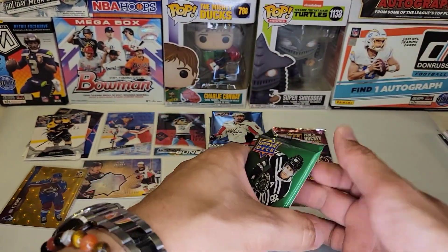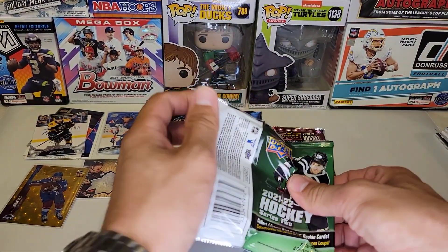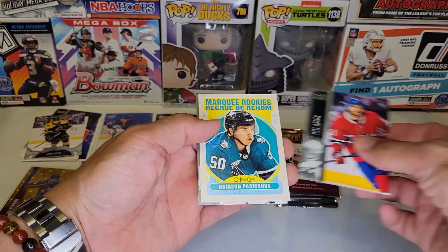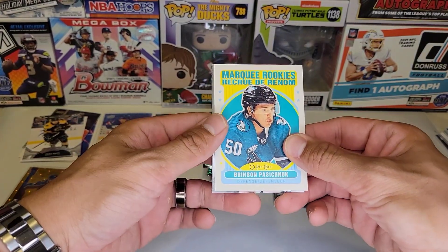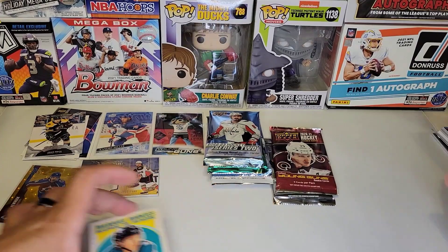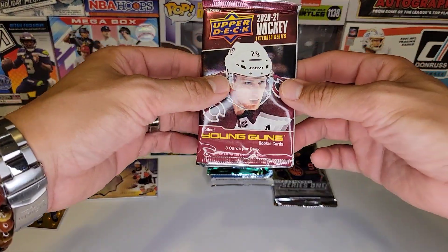All right, we got 21-22 Series 2 — let's see if we can add to our Young Guns count of two. We have a Brinson Pasquale Marquee Rookies in there, so nothing major with that one.